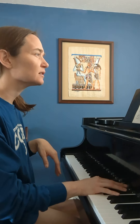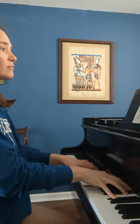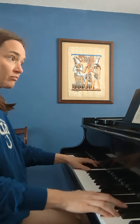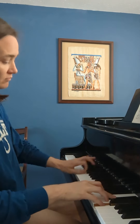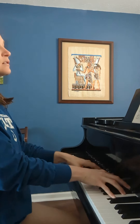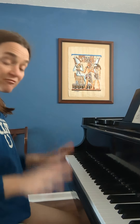First movement allegro. I'm starting at measure 100 and it looks like measure 113 — just in the middle. That's the passage. And what I'm focusing on right now is this section where we're going... and there's a lot of movement in there.